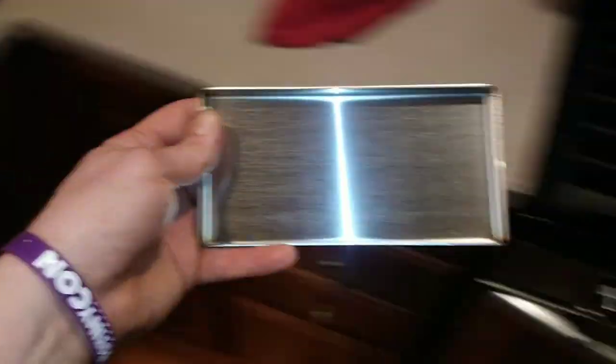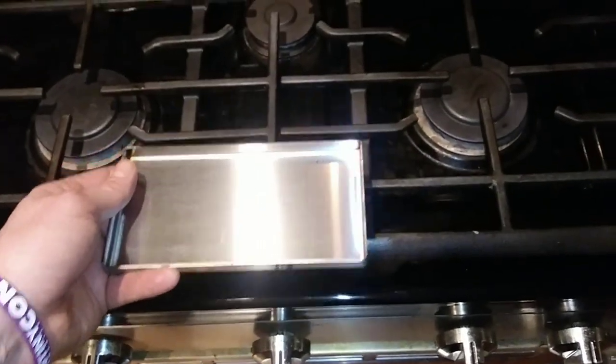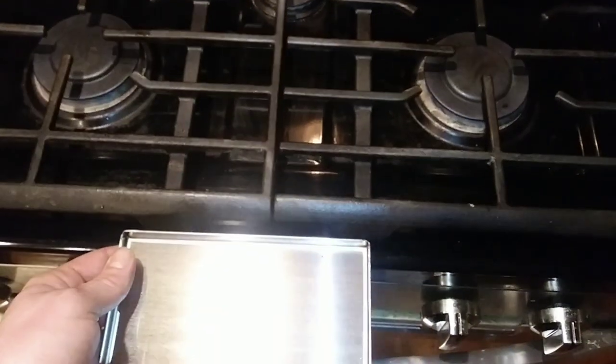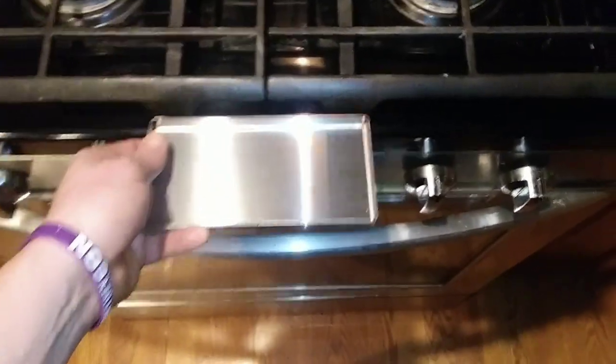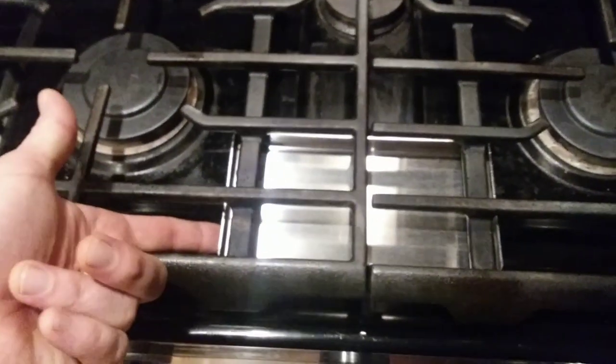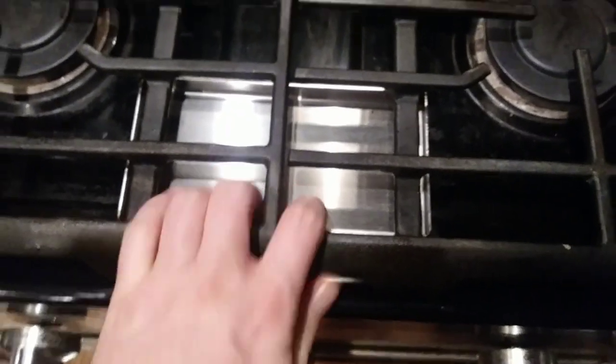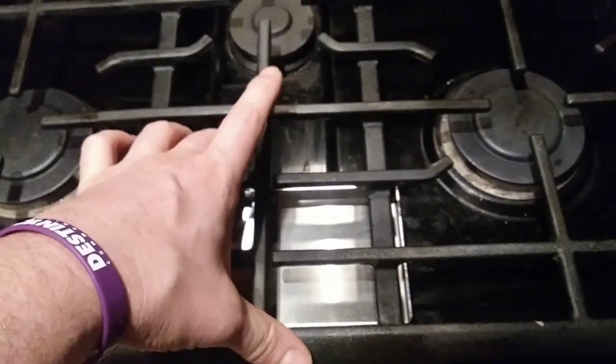This is your drip tray, which is supposed to go underneath these holes. On my stove there's a little lip right there, so at first it wouldn't sit there. But I did find a solution — I'll show you that here real quick. If I just barely lift up my grates, I can slide this back underneath, and it does stay pretty well. I think that'll work.